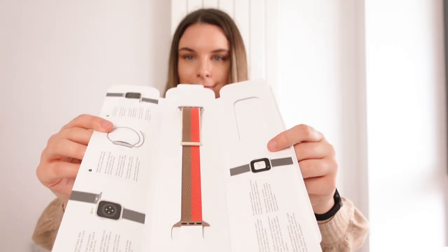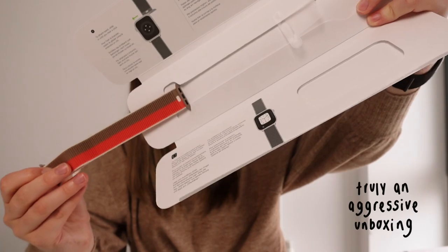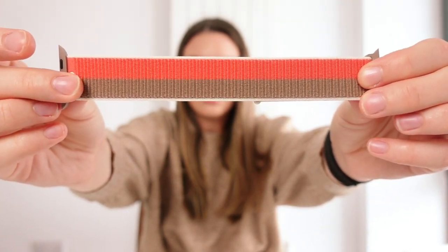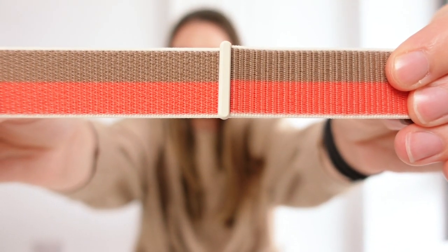And again we just have the instructions. Okay that is so pretty! It actually looks better in person than what I saw on the website and what is on the box, so I am thrilled about this. Here is an up close of the colours — that is so pretty, and it's also got the tan colour on the metal clips that attach to the Apple Watch as well.